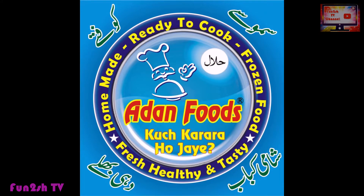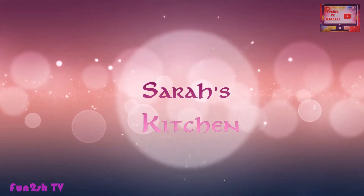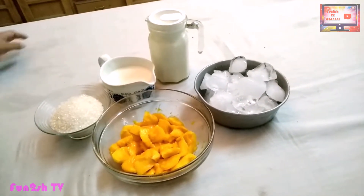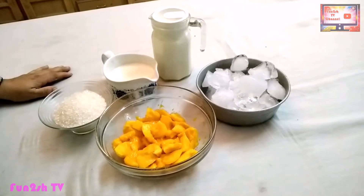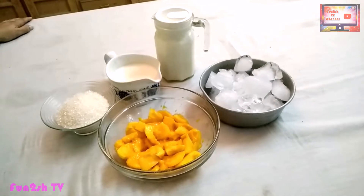I am your host, Sara Khan. Today I am going to take you through the recipe for mango lassi, which is a better drink for the heat. Whatever drink is used, it is very easy. Let's go to the recipe.